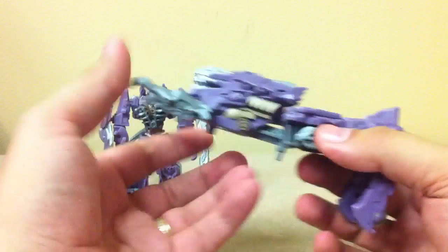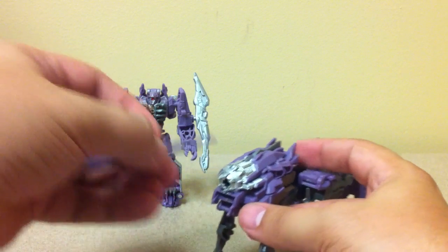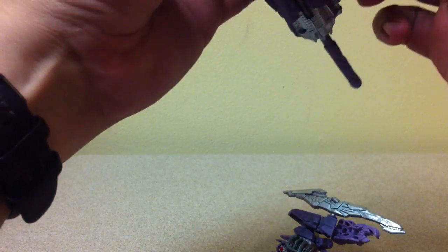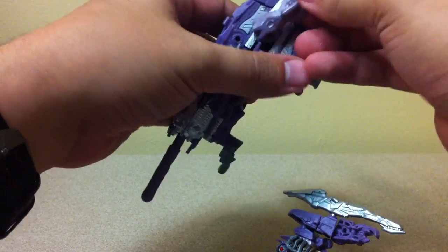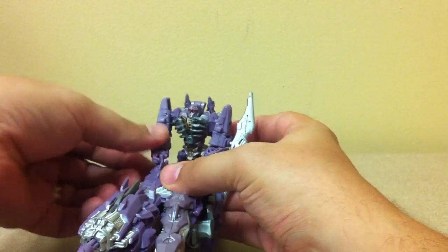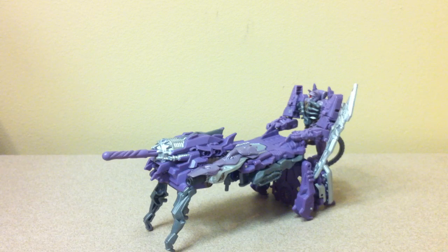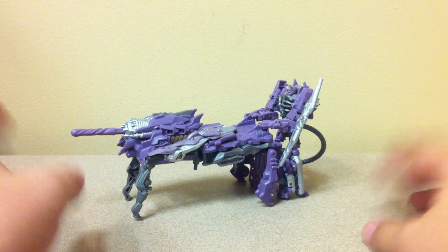Then there's the cannon attachment mode. Flip this up, flip this down, flip this down — that's supposed to be his ground weapon. Put the missile in, and you can also take the cannon here and plug it in over here so he's got a dual cannon configuration. He does have claws with a little divot so you can clip weapons in. You can get him all hunch-shouldered, so now he's controlling his ground weapon — now he is behind this dog-shaped cannon.